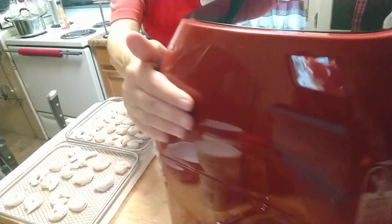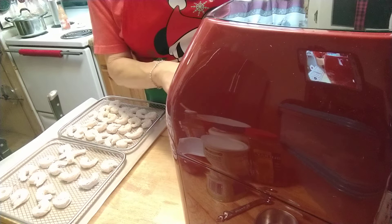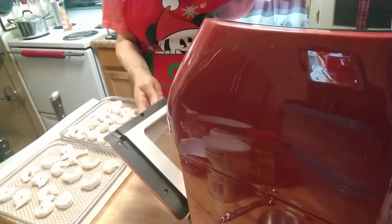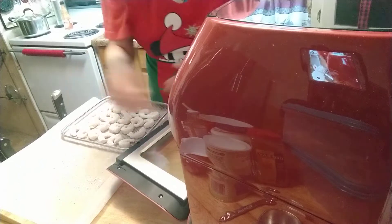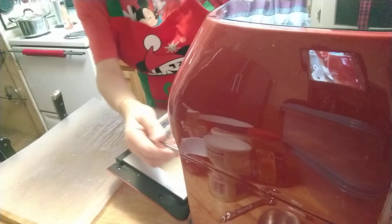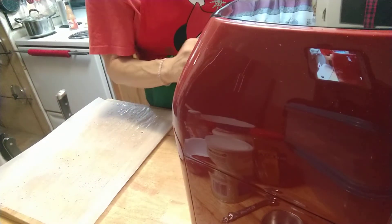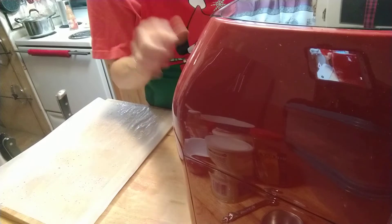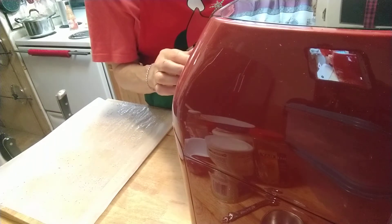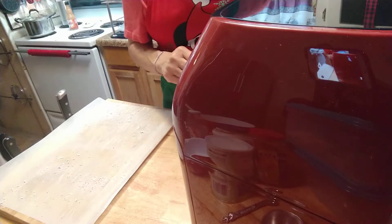Alright guys, we are back. I have the Power Air Fryer Pro. It says to put the racks in the oven — place them in there. There is room enough for three racks but we only need two. I press the French fry button, set it for 15 minutes, and it started. I like this one because it's got the little light in there so I can check on things.